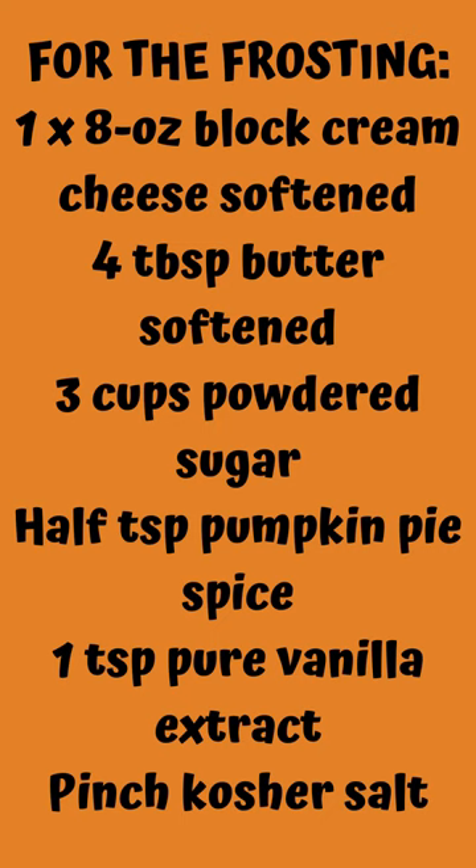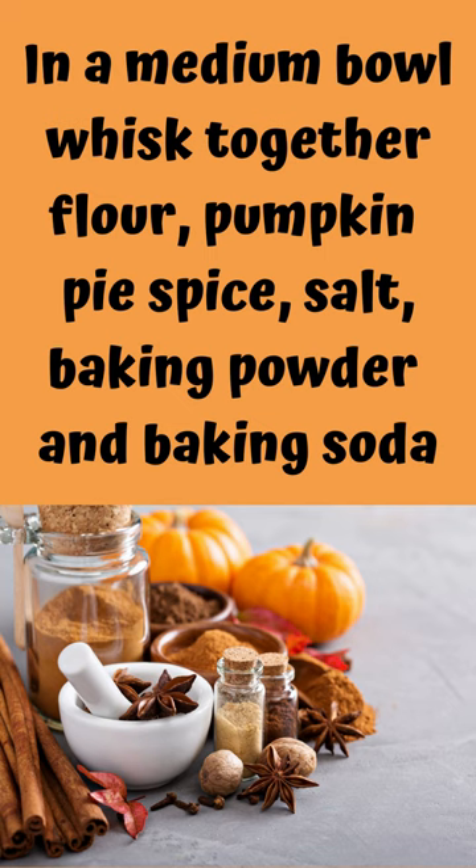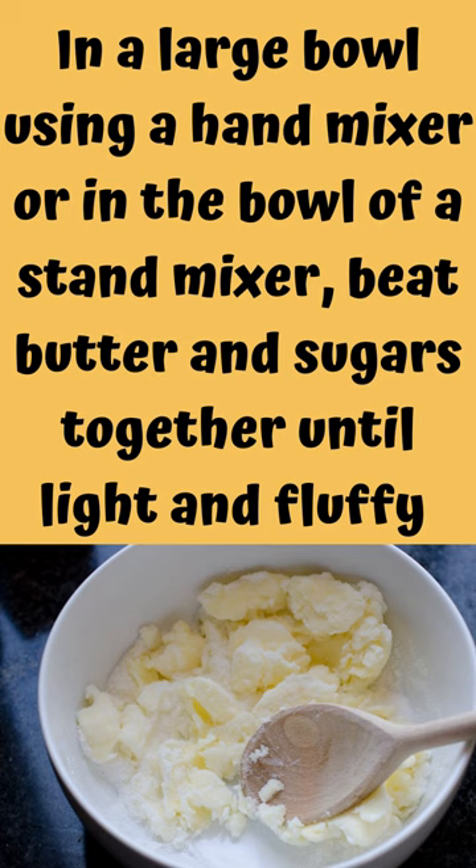Pinch of kosher salt. Preheat oven to 350 degrees and line 2 muffin tins with liners. In a medium bowl, whisk together flour, pumpkin pie spice, salt, baking powder, and baking soda.